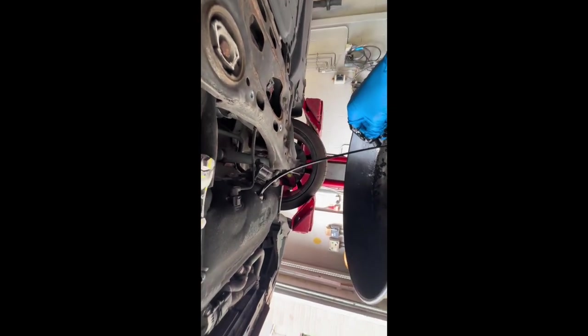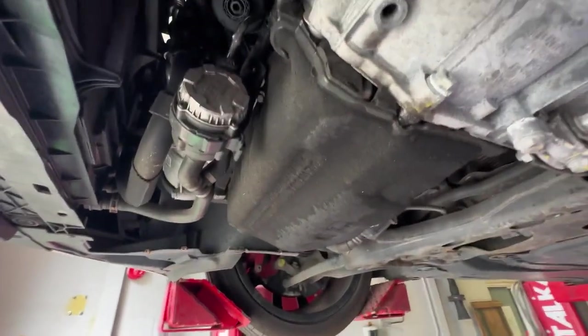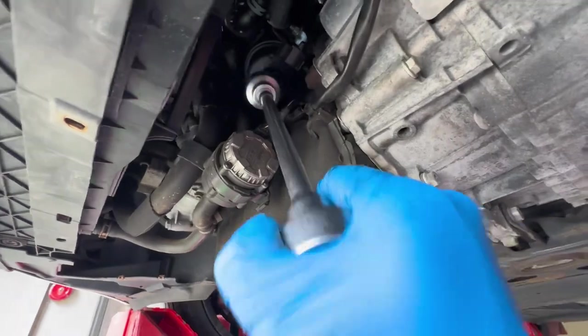Going to let that drain out. The oil filter is at the front there. The sump plug is nipped up again — we're just going to undo the oil filter now.